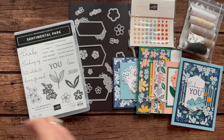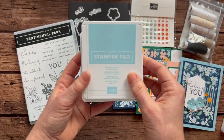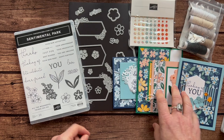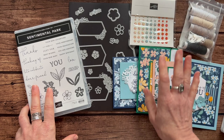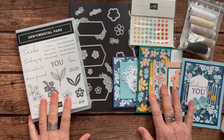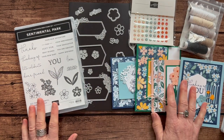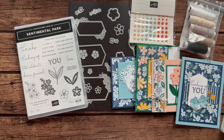You also need to know about ink pad colors — we used Shaded Spruce, Balmy Blue, Petal Pink, and Night of Navy on these cards. RSVPs are due by Friday, February 24th, and the kits will ship out no later than March 8th. Let me know if you have any questions — I would love to get one of these beautiful Class To Go kits shipped out to you. Thanks for watching!